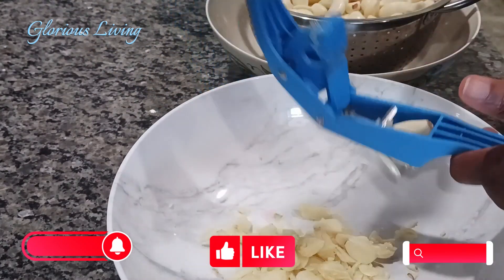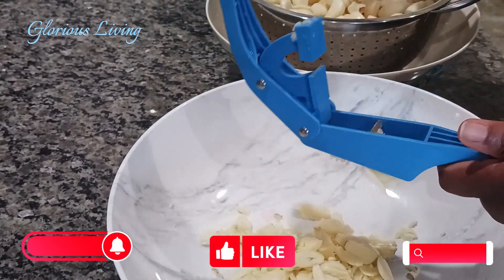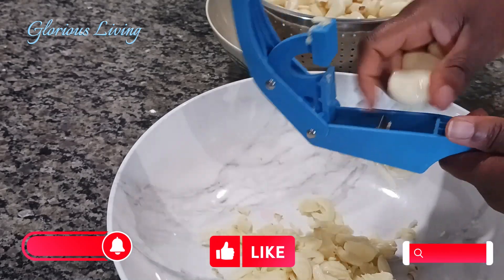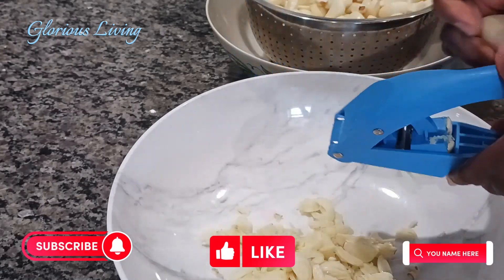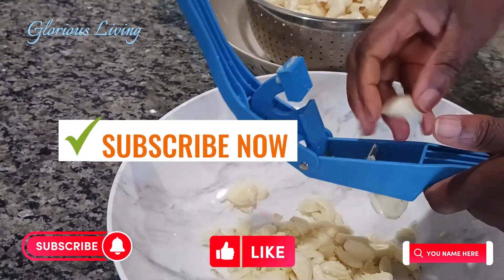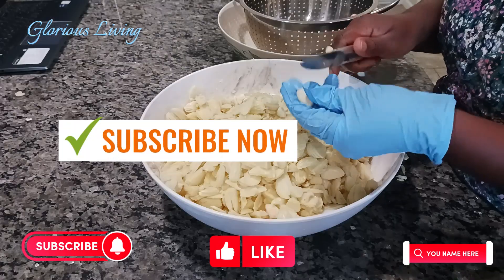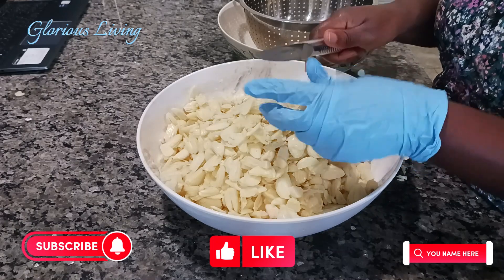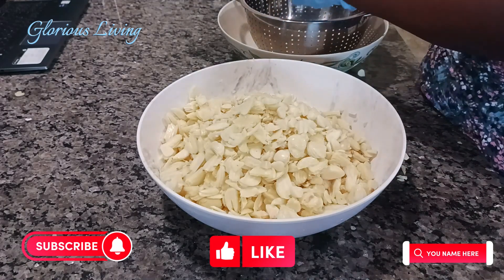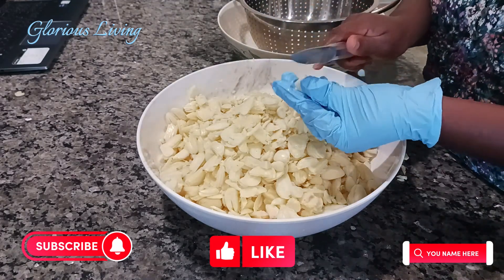When I was dehydrating, I noticed that the ones I sliced with the garlic slicer dried quicker than the ones I sliced with the knife — just something for you to know. Cut them thin so that they dry quicker.